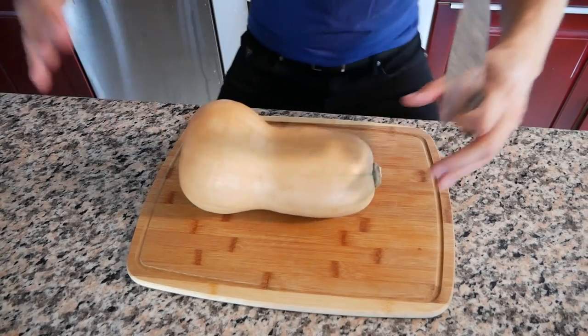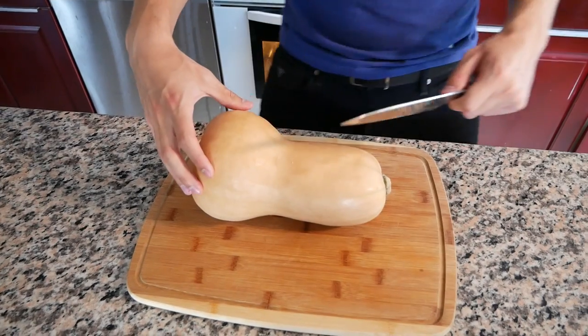Preheat your oven to 425 degrees Fahrenheit. We got our butternut squash — about two to three pounds — and we're gonna cut it in half.